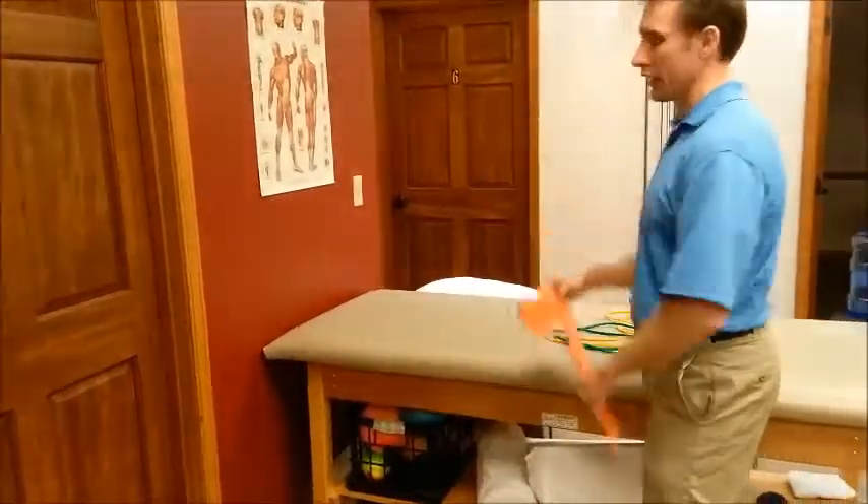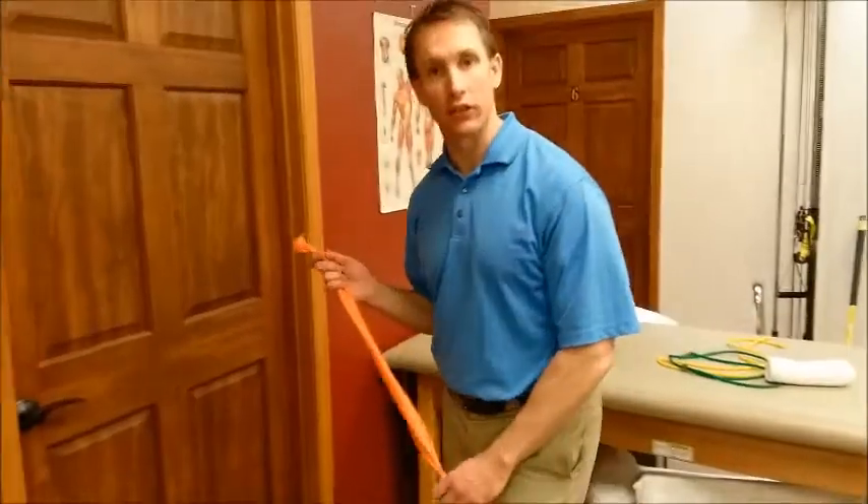We have done some periscapular exercise videos already — rows, low rows, straight arm shoulder extension — and now we're doing some rotator cuff videos. We've already done external rotation; this is going to be internal rotation, which will work the subscapularis.